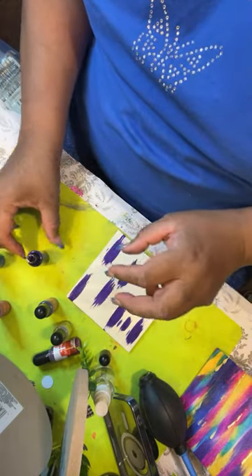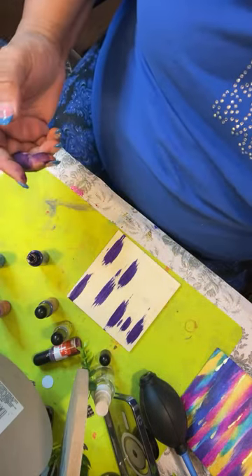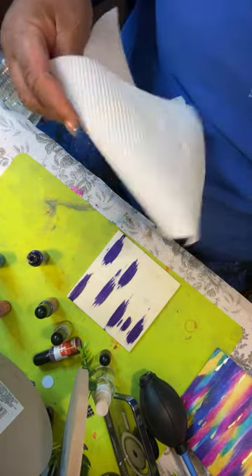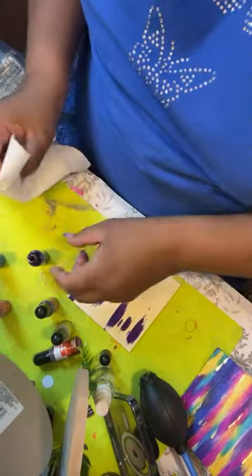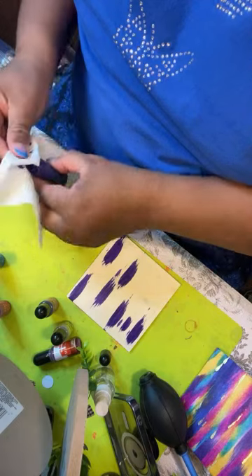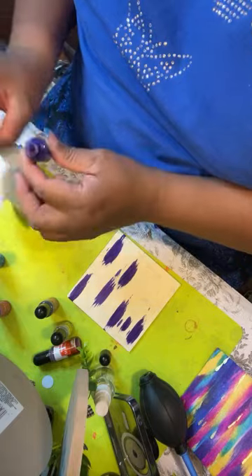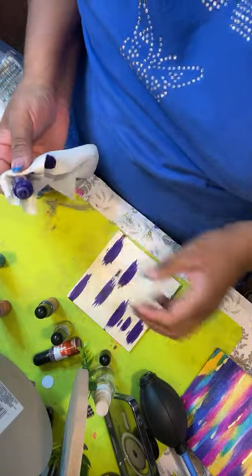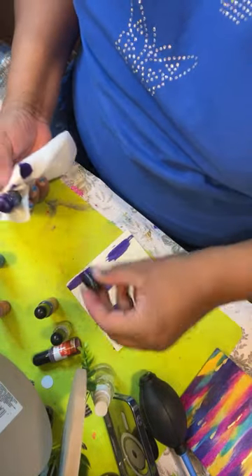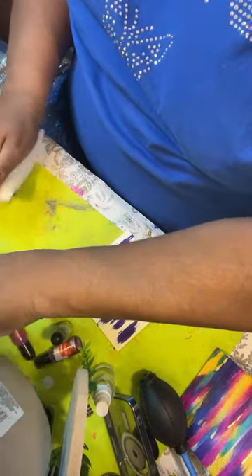Some of this stuff is watery, so you got to watch what you're doing. You see how that just spread? This is spilling all over my fingers — I don't know where my wipes are. They don't usually spill like this — I don't know what's wrong with this one. It's like there's a hole in it or something. That's probably enough purple anyway — I'm done with this purple because it's just going to drip, drip, drippity drip. Set that over there.